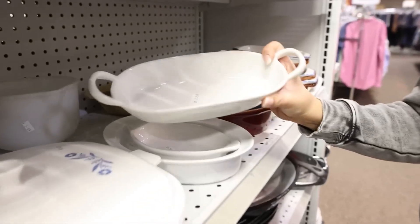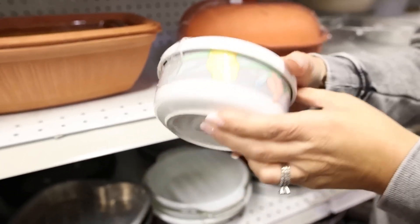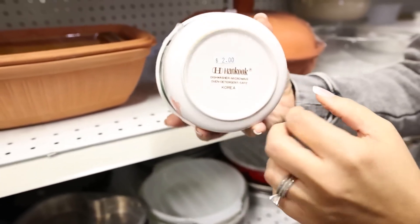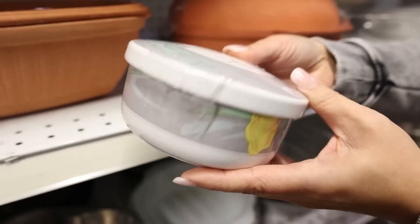This looks very Pottery Barn-esque. This dish — I think I saw something similar at Pottery Barn that was marble. I think this would be perfect to recreate that item.